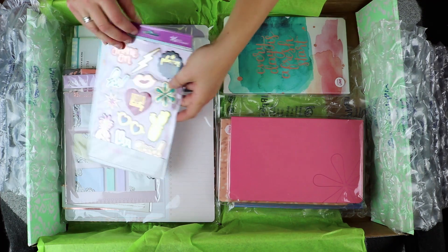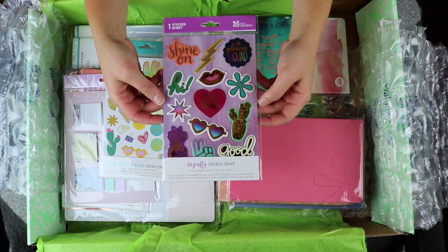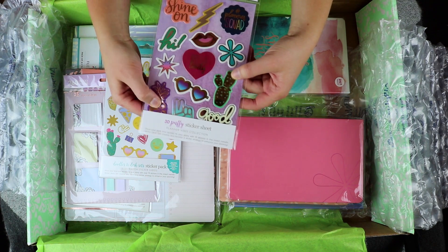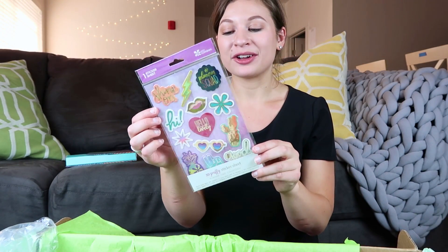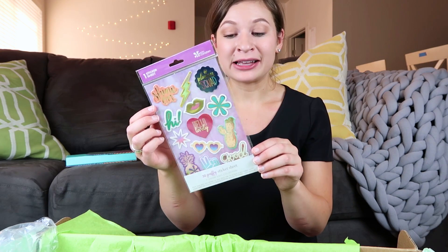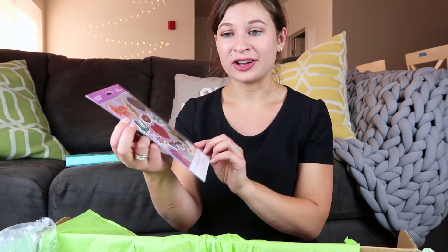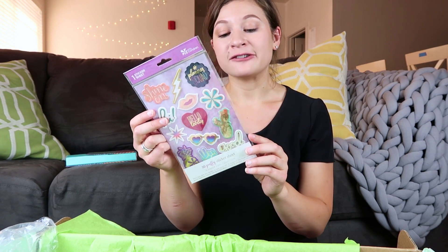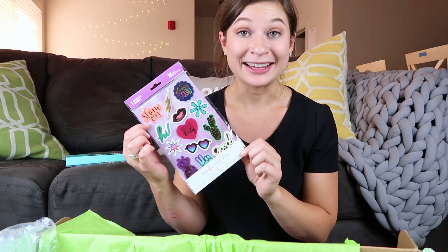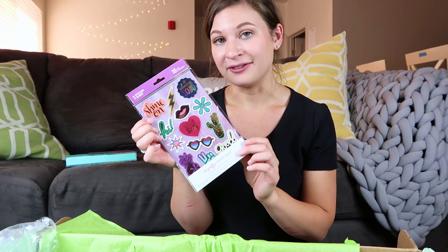Next up are these 3D puffy stickers — these are absolutely amazing. They are 3D so they're a little squishy. There are really fun designs: a lightning bolt, a pair of lips, a pineapple, and a cactus. Just a really fun sticker sheet, perfect for designing a fun planner. You could probably even put these on the outside or inside of your planner — super fun to have and to help decorate.